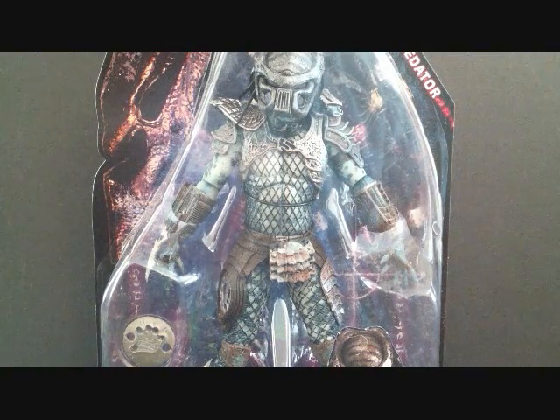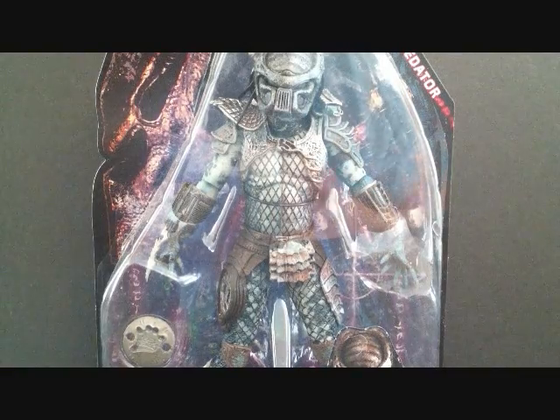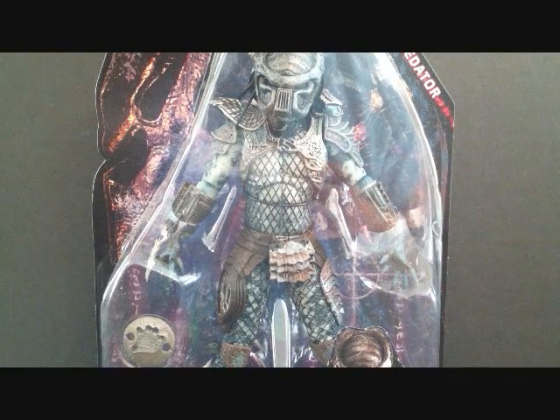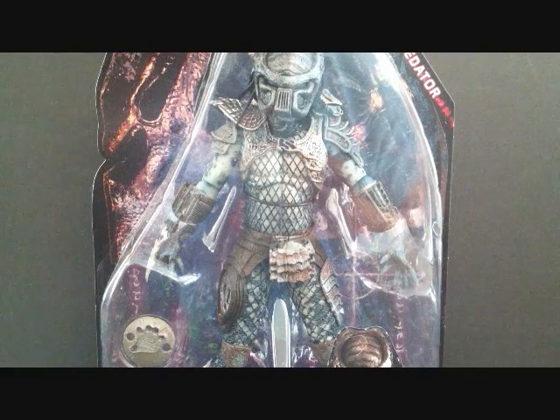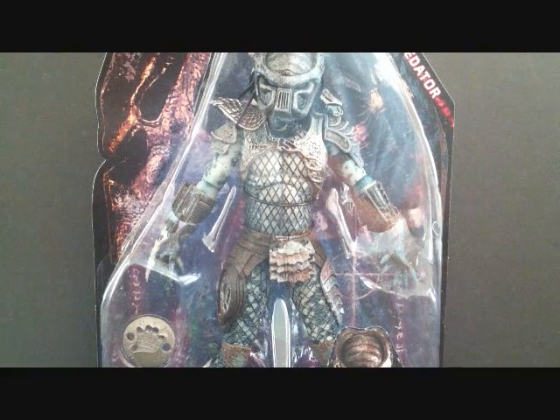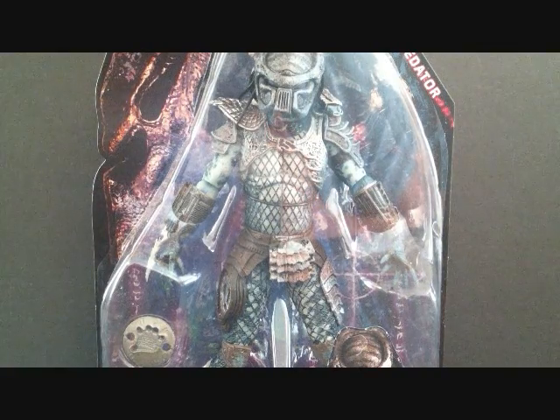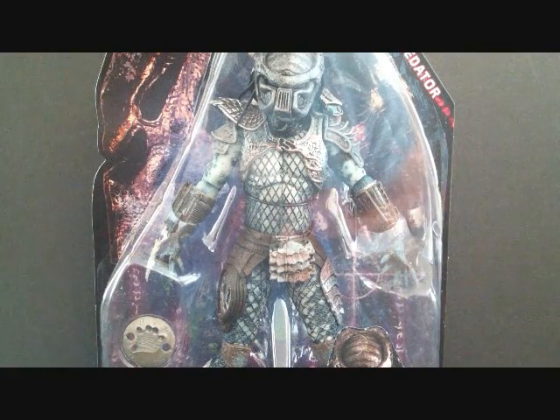Hey, what's going on guys? I'm back with another NECA Predator figure review and today we're going to be finishing up the series by taking a look at the Warrior Predator. This one actually is a pretty cool Predator. The mask on this one is a little different and the paint is different compared to the other figures. So this is a really, really cool figure.